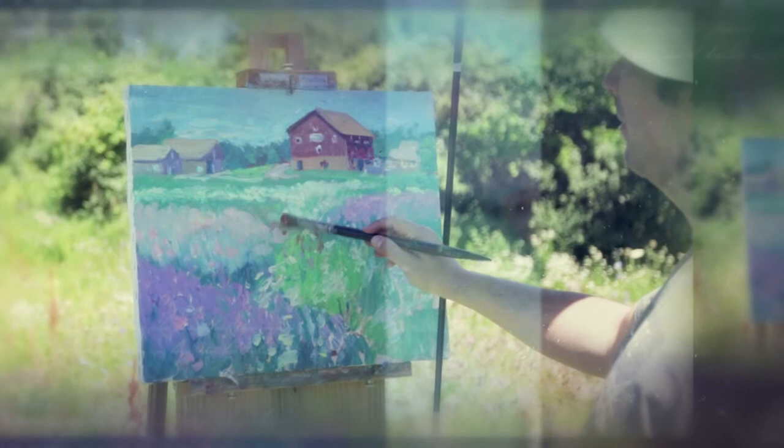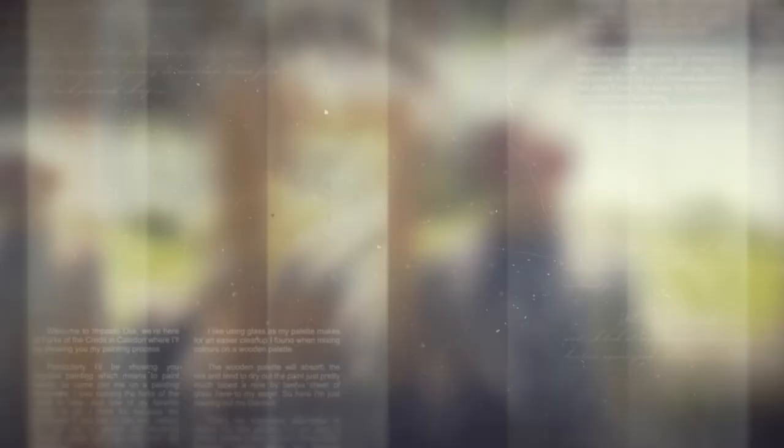When I'm painting on location, I think that's the sense of freedom — whatever's in front of me is my inspiration. It's just me and my environment. It feels a bit like a home away from home.